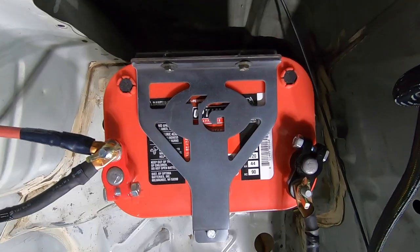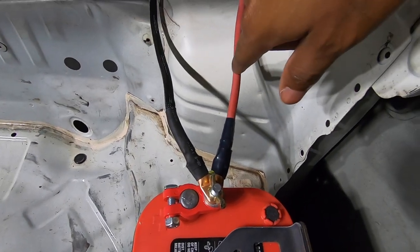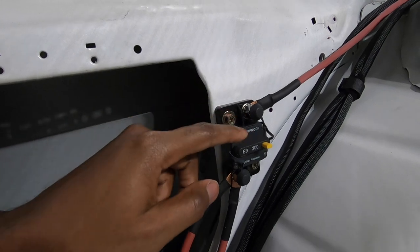We have an Optimo red top battery. We have a regular ground cable. This black one with the lume on it goes straight to the fuse panel and the red one goes to a circuit breaker. Your regular wire comes in from the battery and goes into the top post through the 200 amp breaker.